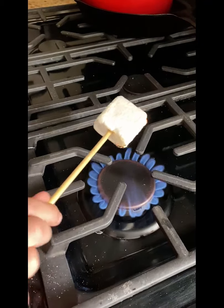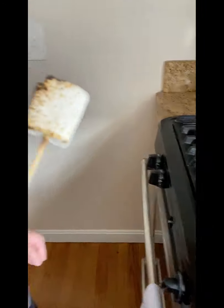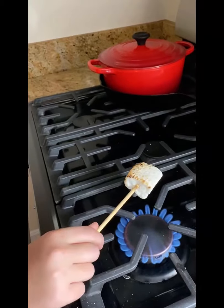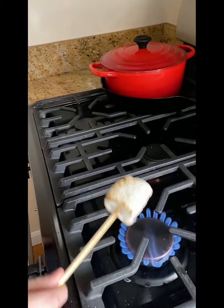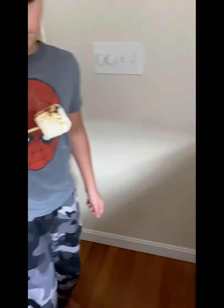First, we are cooking the marshmallow on the stove. I used the marshmallow on a stick. It took about 30 seconds, it kept catching on fire, and it browned unevenly.